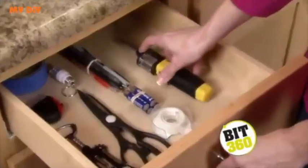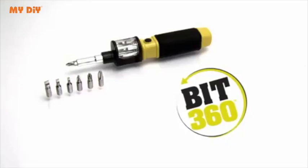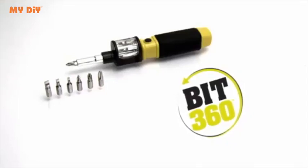Bit360 is everything I need right where I need it. I love Bit360 because it combines all of my screwdrivers into one tool. Get Bit360.